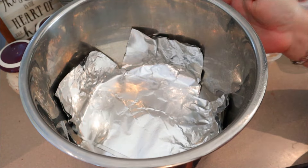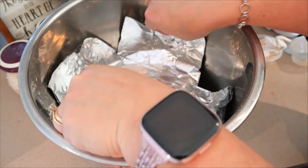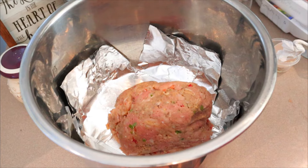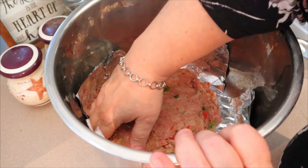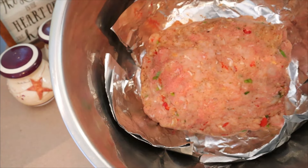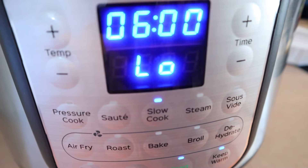Now take your slow cooker insert. What I like to do is add some aluminum foil down at the bottom so you can use it to pull the meatloaf out after. Even if you're using a regular oval crock pot, just go ahead and do that — line it so you can use the foil as handles to pull it out. I sprayed it with some cooking spray. A lot of times people say to make a loaf and then put it in, but I usually just plop it in there and make the loaf shape based on the insert. You want to try to have it uniform — the same thickness all over. Mine ends up being more of a square or rectangle, but the shape really doesn't matter.